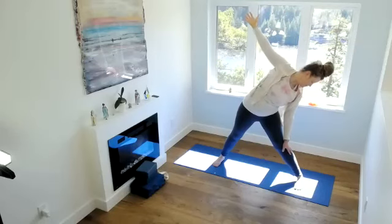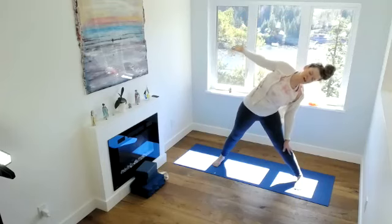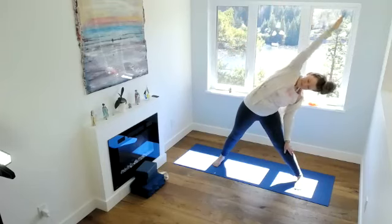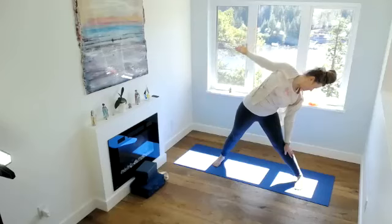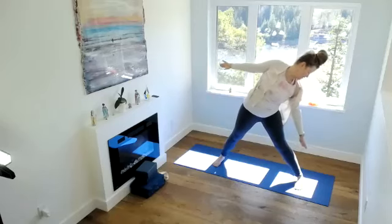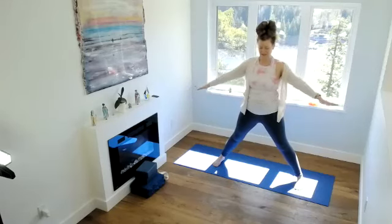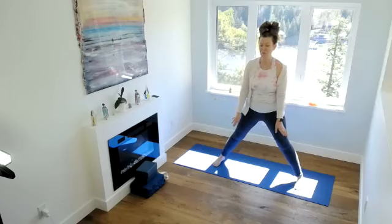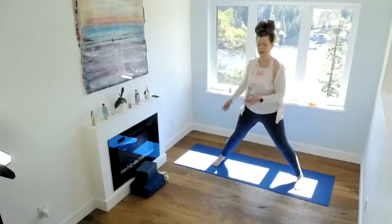Exhale. Doing this four times. Inhale. Exhale. When you're ready, inhale, coming up. Exhale, release. If you need a forward bend now, feel free to take a break. If you're ready to keep going, we're going to add our rotation.